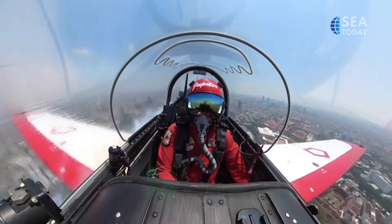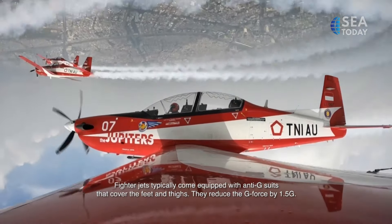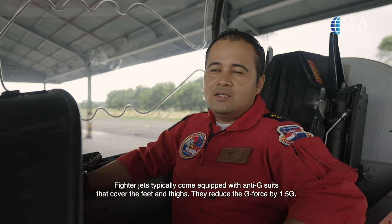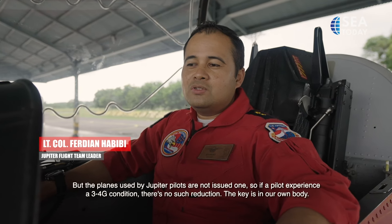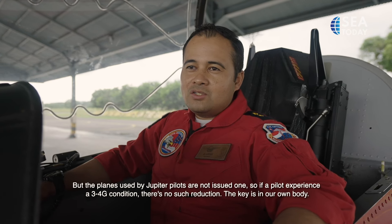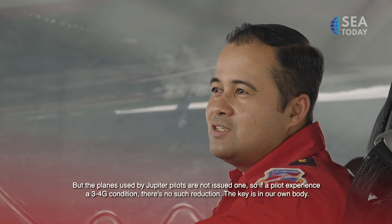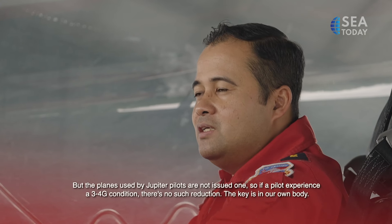In performing their maneuvers, Jupiter Team pilots have a different way to manage G-Force, says Flight Team Leader Lieutenant Colonel Ferdian Habibie. Fighter aircraft are equipped with an anti-G-suit worn on the legs and thighs, which reduces about 1.5G of G-Force effect. However, for the Jupiter Aerobatic Team, our aircraft are not equipped with it. So when a pilot is exposed to 3 or 4G, there is no 1.5G reduction from an anti-G-suit. But there are methods to reduce the G-Force effect on the body.